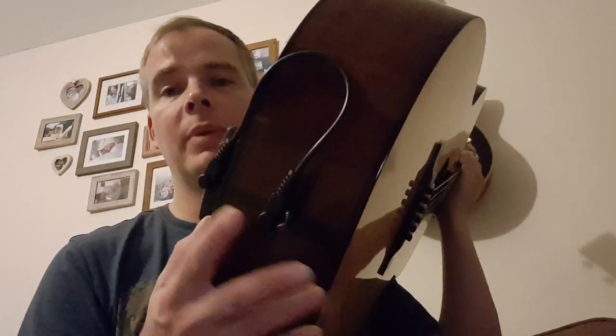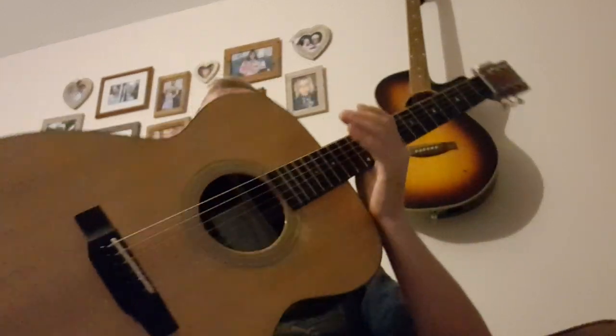It picks up a signal from your pickups, turns that into effects, which then resonates the backboard, so all the effects you hear come out of the sound hole at the front. It's an excellent bit of kit — the best £250 I ever spent on guitar tech, that's for sure. And it has completely transformed my love affair with acoustic guitar.